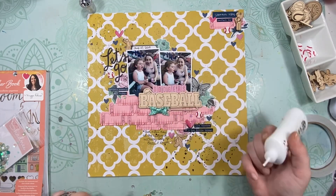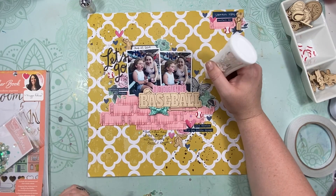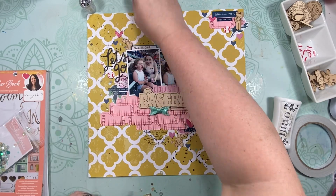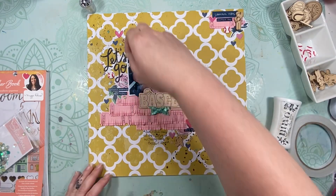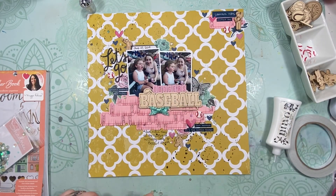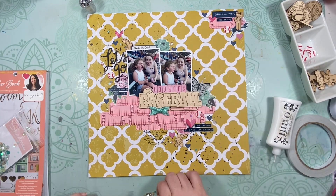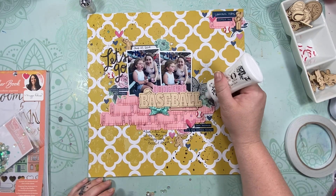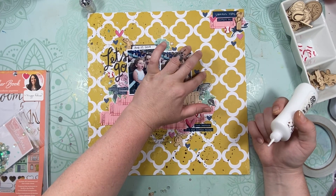And then I pulled out these sequins — it's the sequin mix that's in the shop right now. It's just like mints and aquas and teals and maybe like a champagne kind of gold — not really rose gold, more like a champagne kind of gold. But that's pretty much it. I just kind of sprinkled those around, used all the different colors, and it just gives it some nice sparkle and shine.